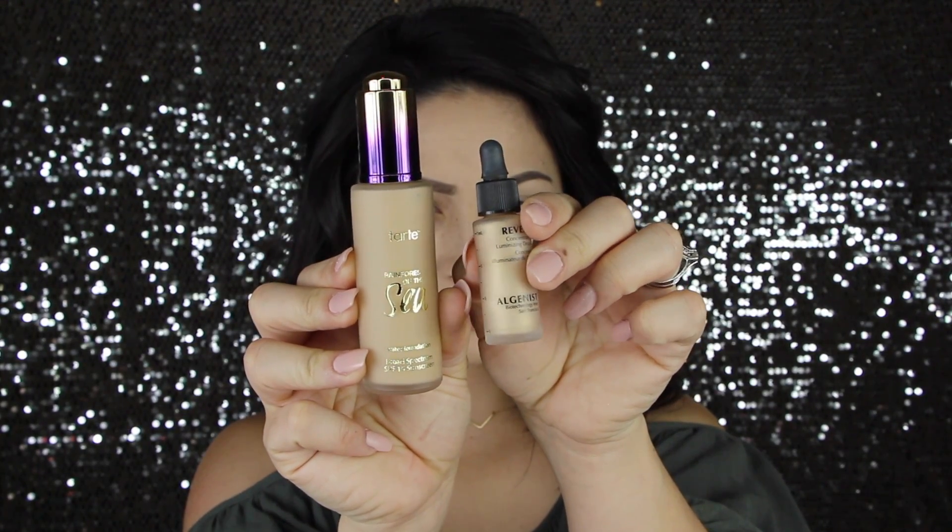As I'm filming this voiceover, I am so sick, so just ignore my voice. I am starting out with my foundation — I'm using the Tarte Rainforest of the Sea Foundation, which I have been obsessed with. I've also been mixing in these Algenist Luminizing Drops, and it just makes my skin look nice and healthy. And then we're going to go in and start with the eyes.